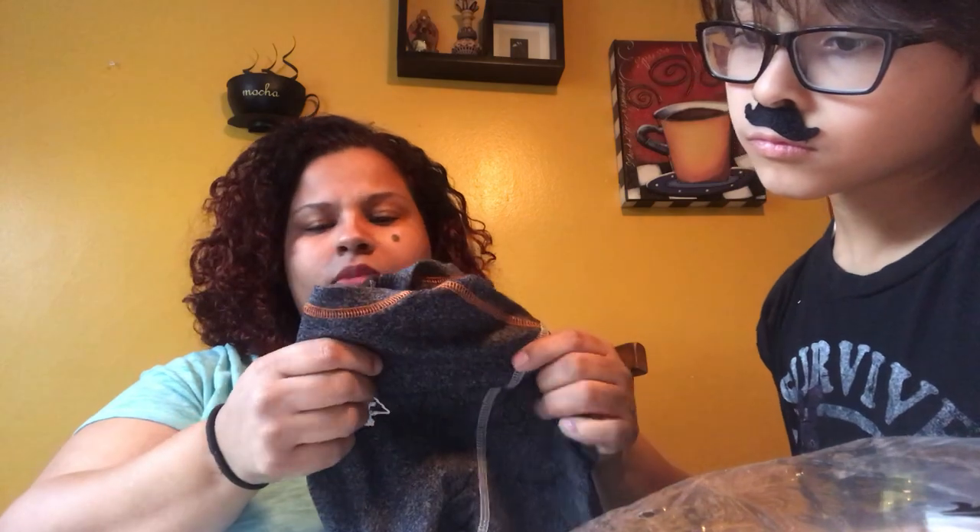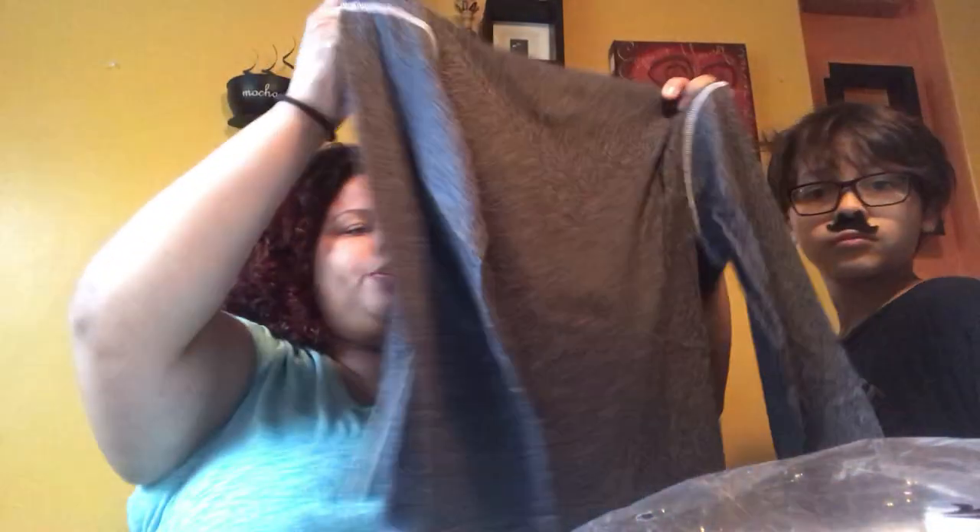The final item is an LRG boys henley, size medium, in black. The retail price is $20 and the Kit Box price is $15. This one is super cute — it's really soft and you can tell it's good quality. It's not one of those really thin cheaply-made shirts. It matches the first pair of joggers and I think it'll make a really cute outfit, probably layered with the chambray shirt. At this price, it's pretty comparable to what you'd pay at Target.